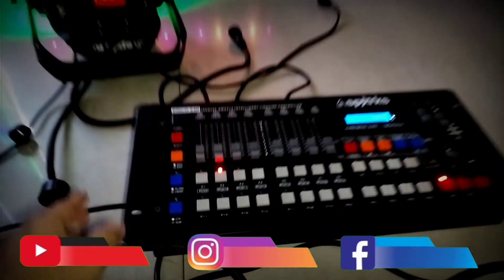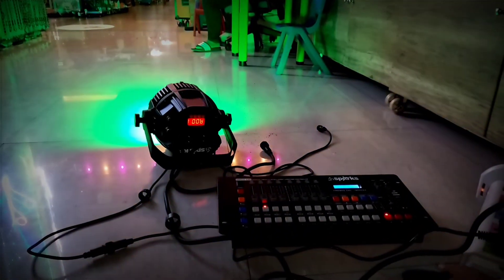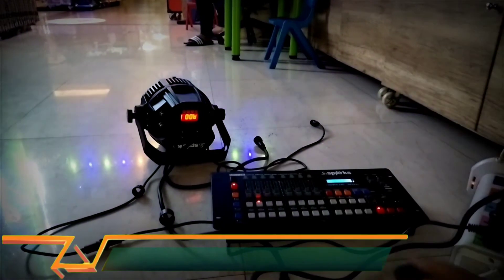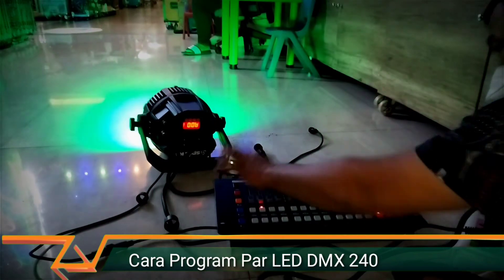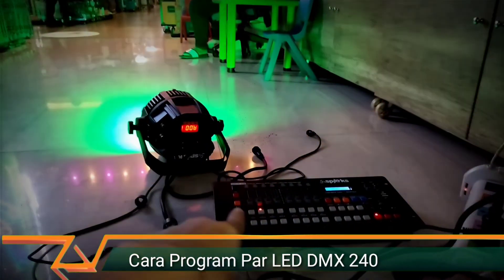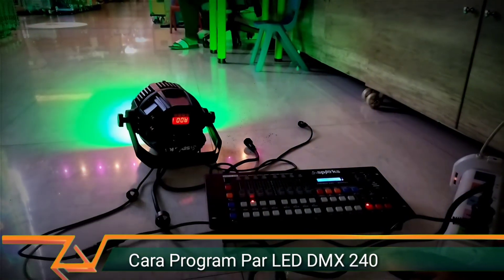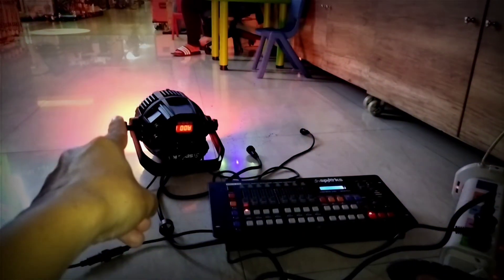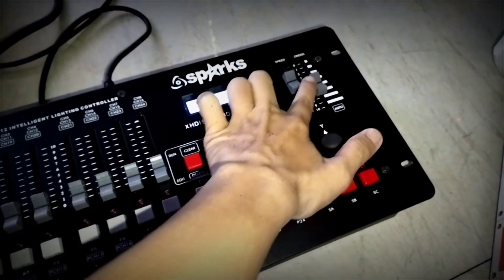Di sini ada mode blackout atau pause. Ketika kita tekan, maka lampu bakal mati. Blackout ditekan, lampu otomatis mati. Ketika mau kita mainkan lagi, matiin blackout-nya, dia langsung stay lagi di program dua — program dua ini warna hijau saja. Pindah ke program satu untuk pergantian warna. Atur time fader-nya di time dan speed cross.